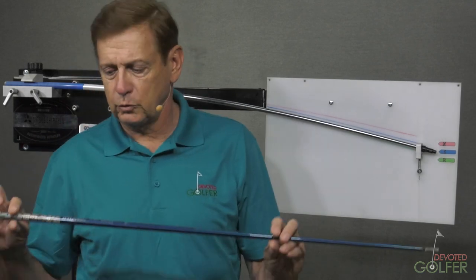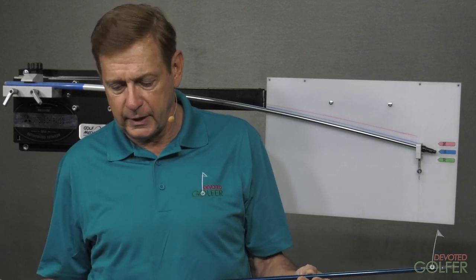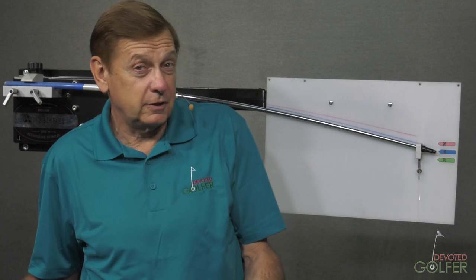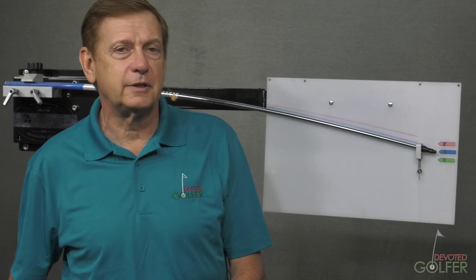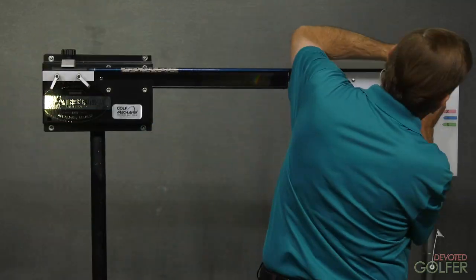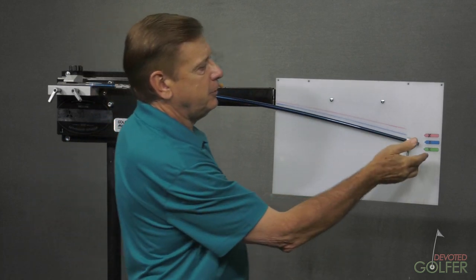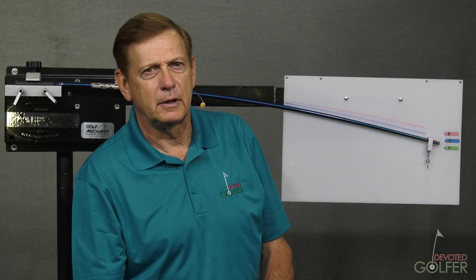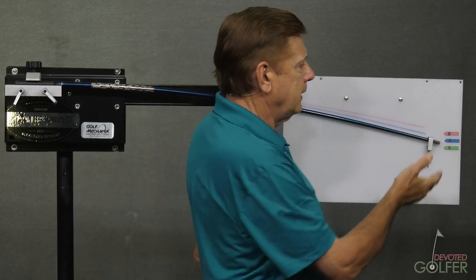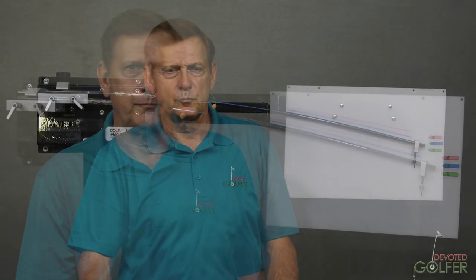Now let's look at an old shaft. I found this shaft in the shop — this is a Speeder 553 from maybe seven or eight years ago, maybe older. Let's put that on the board. It's an R-Flex — let's see where it falls. Look at that: this old R-Flex shaft is sitting between R and S. What that's saying to us is that, basically, over time the definition of R has gotten a little lower. Shafts have gotten a little bit softer over time.